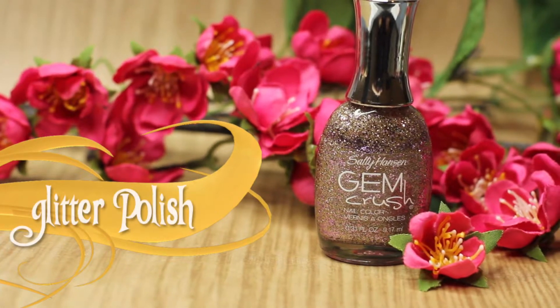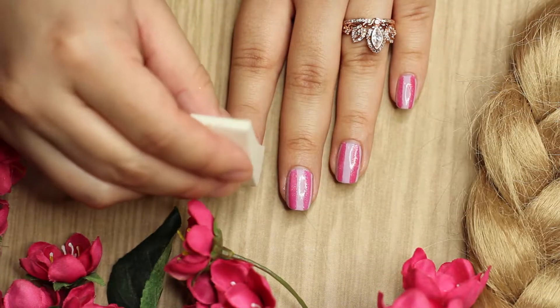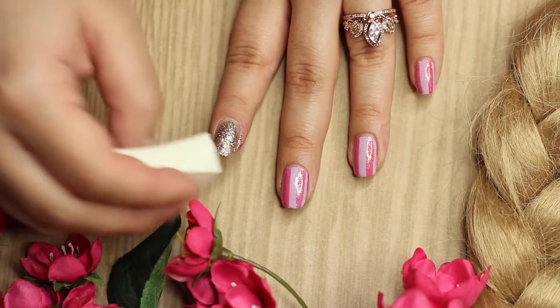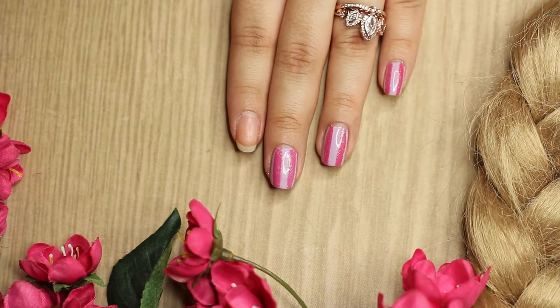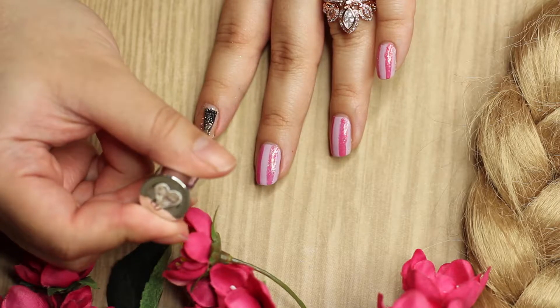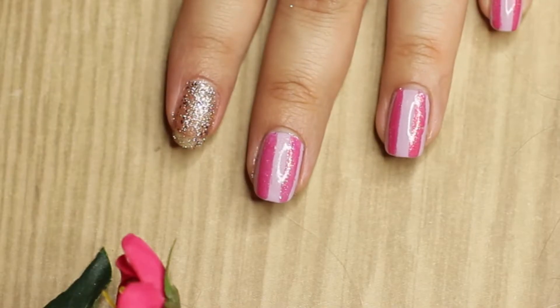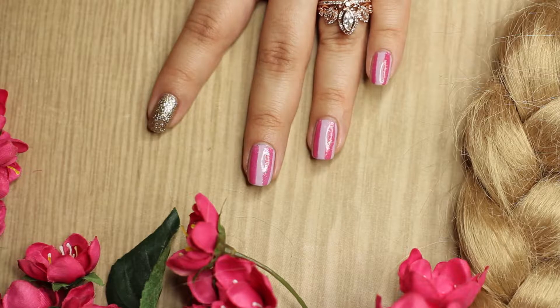Now I'm going to show you this super awesome glitter technique. All I'm going to do is take a regular makeup sponge and your glitter polish, paint the glitter onto the sponge, and dab it onto your nail. I find this to be the easiest and fastest way to use glitter polish, because from the brush you're going to have to do it more than once. So that is a little tip for you guys.